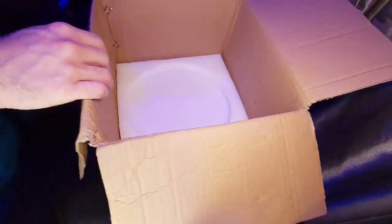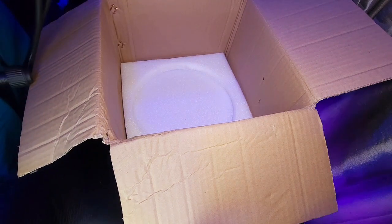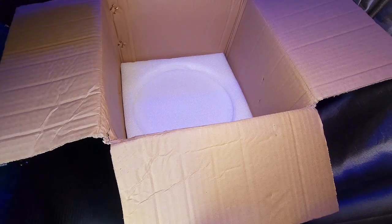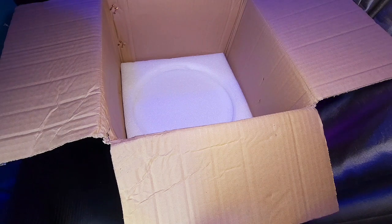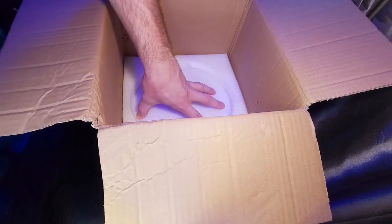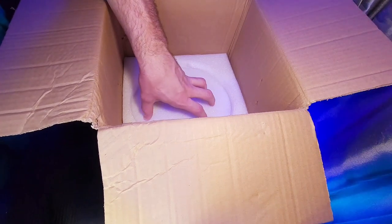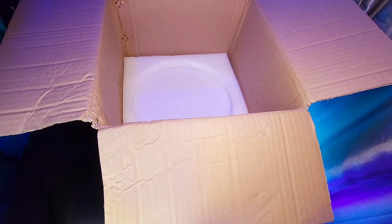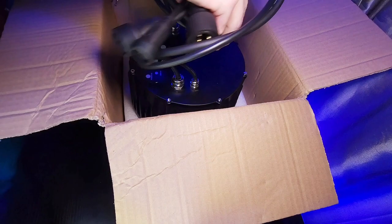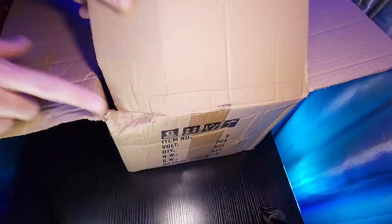And that is everything that is included in your packaging. To answer the question — yes, this did survive the UPS crush test where they crushed the box. Becen's light fixtures are packaged very well from the factory; there's always a lot of styrofoam. They know there are going to be problems like that and they don't want the light fixture arriving broken. I honestly have not gotten one that's broken yet, and I'm surprised because UPS is very rough with their packages.